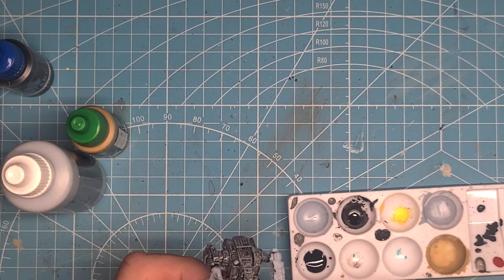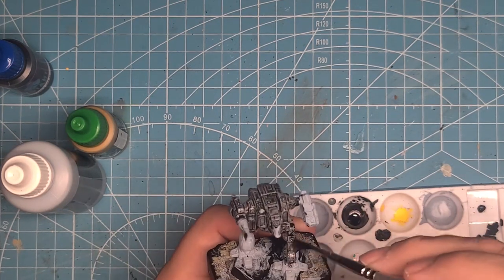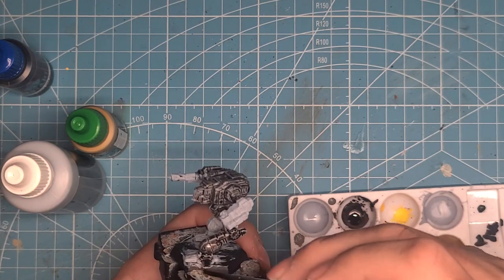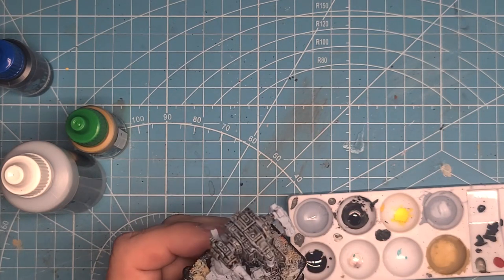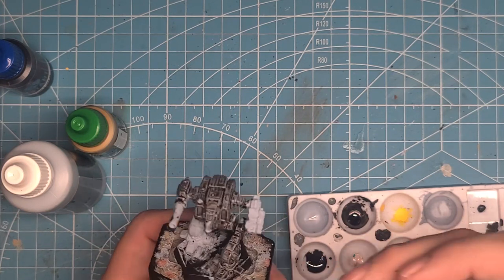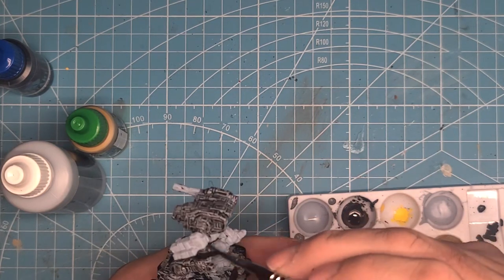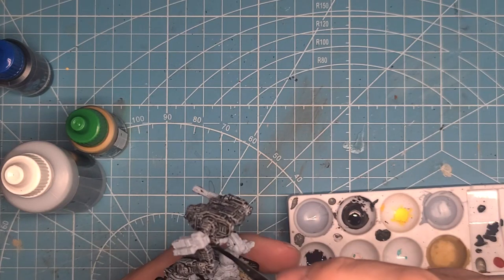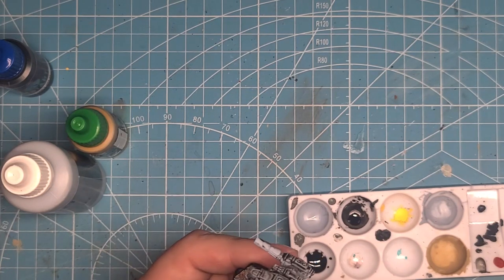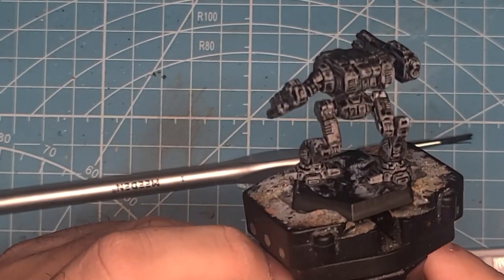After you do that, it's just a matter of drying and getting full coverage of the whole mech. You can see it covers kind of uniformly, so you just take the brush back over and make it non-uniform. Through the power of editing, now you can see I've painted the mech and you can see the oddness and the mottling already starting to show.